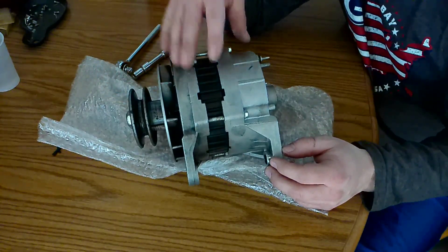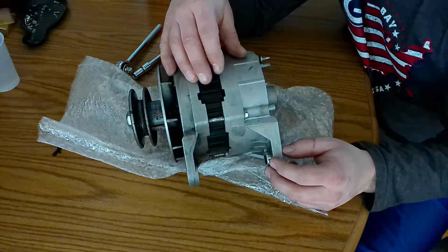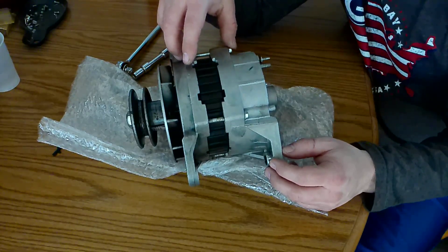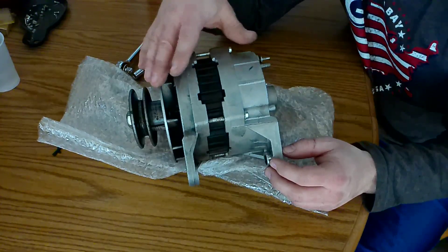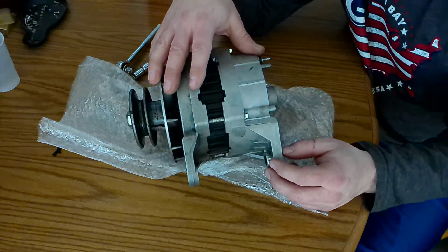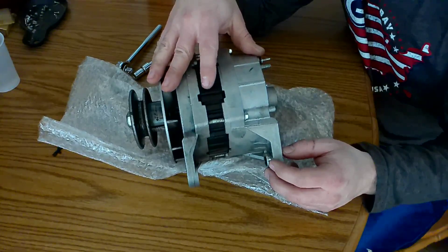I proceeded to take this unit off and I currently have my older and smaller Delco 1-wire, a 10SI, on there to get me by. I took this unit to the auto parts store and had it bench tested on the alternator tester, and it did fail. The test said it was the lamp-on voltage or the diodes that failed.